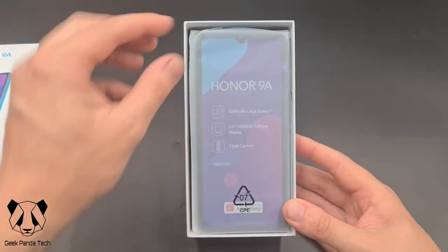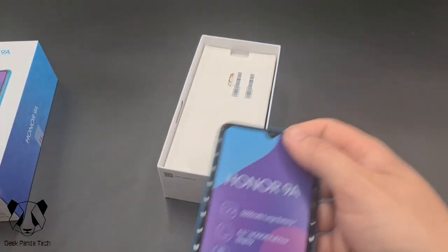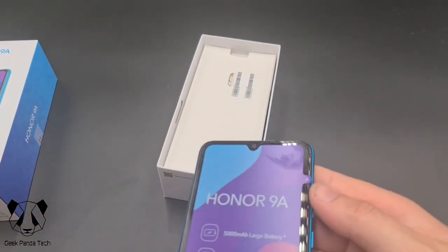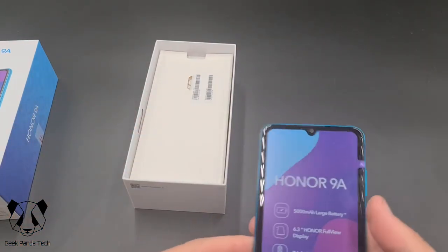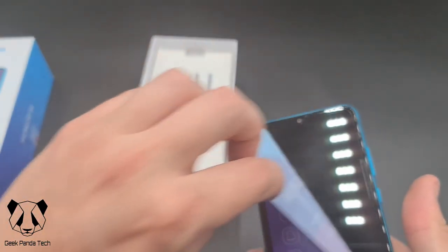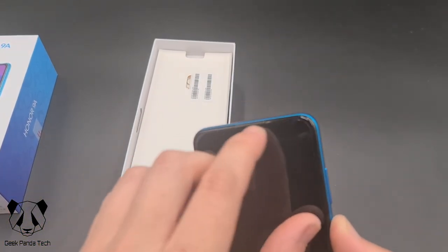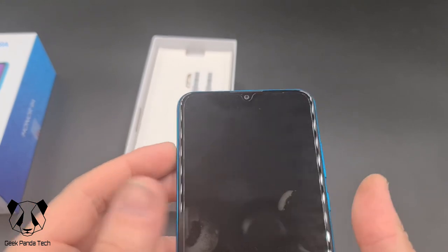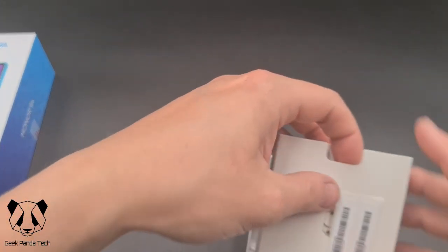We're first greeted by the phone in a nice little wrapper with a front cover on. We shall see whether that's got a front screen protector on in a second. Yes, it does come with a screen protector already applied, as you can see, and we'll boot that up as we continue to look through the box.